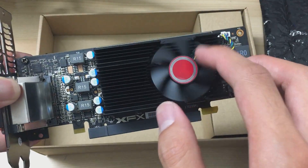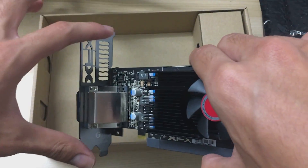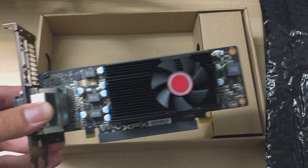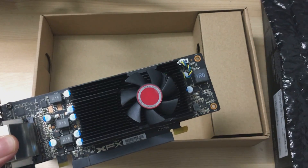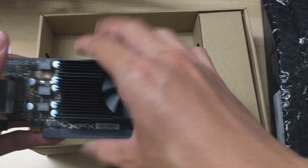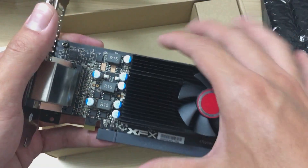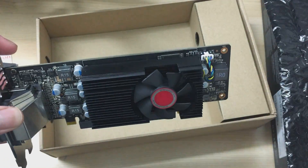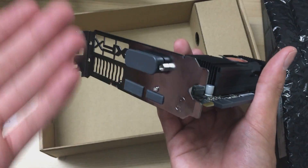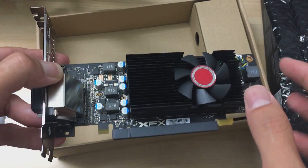This card only draws 36 watts from the GPU core, which is easily cooled by this heatsink and fan combo. You can see what they mean by half-height — it's way shorter than a full PCIe slot. Unfortunately, they didn't include the half-height bracket adapter, which is the whole point of a half-height card. Without it, you might as well just buy a bigger card.